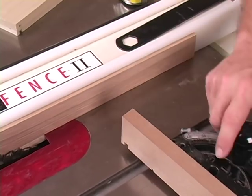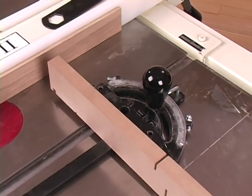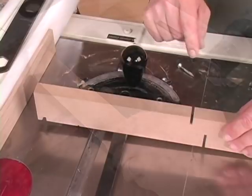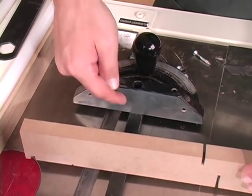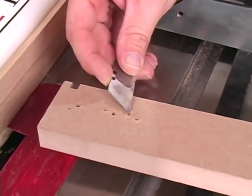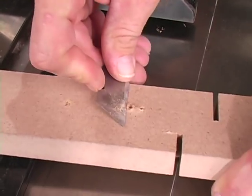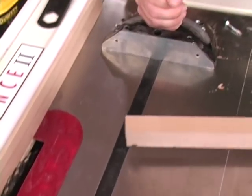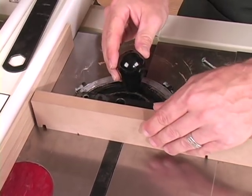With the shim in place, we need to move our miter gauge extension. Here's a little trick to make sure your miter gauge extension goes on flat to the miter gauge face. On the back side, remove any tear-out or blow-out from the screws you've driven with either a chisel or just a sharp utility knife. With the miter gauge in its slot and the debris removed, the miter gauge extension will sit flat.